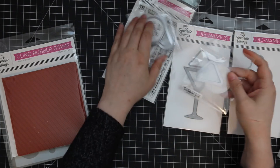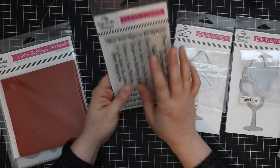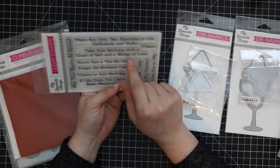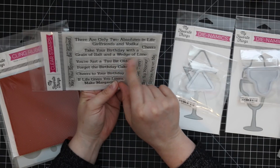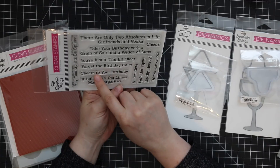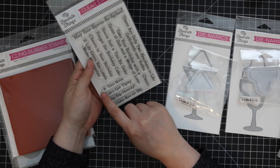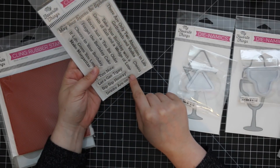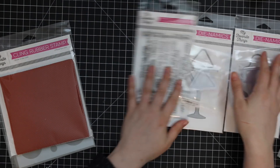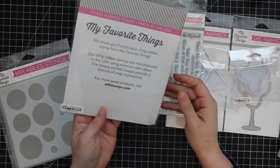There's a separate stamp set for the margarita theme with sentiments like: 'May your spirits be spiked,' 'There are only two absolutes in life: girlfriends and vodka,' 'Cheers,' 'Take your birthday with a grain of salt and a wedge of lime,' 'Forget the birthday cake, cheers to your birthday,' 'If life gives you limes, make margaritas,' 'Let's get tipsy,' 'Sip sip hooray,' and 'Drinks are on me.' So fun!